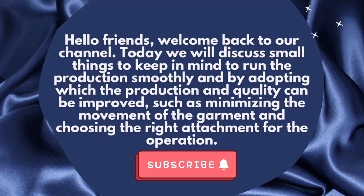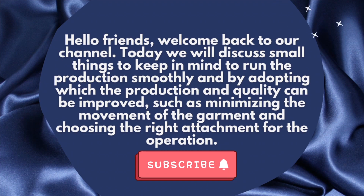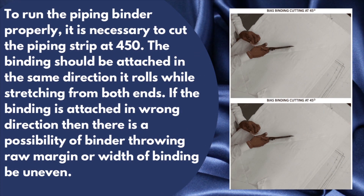Hello friends, welcome back to our channel. Today we will discuss small things to keep in mind to run production smoothly, by adopting which production and quality can be improved — such as minimizing the movement of the garment and choosing the right attachment for the operation.